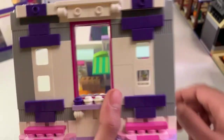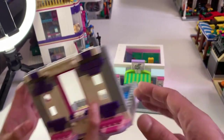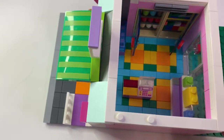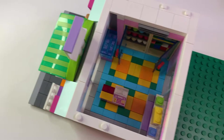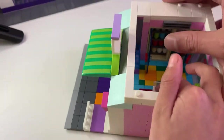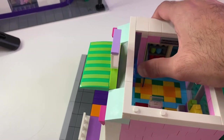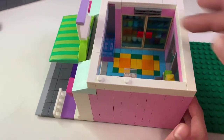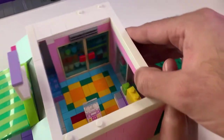We'll come to the printed stuff in a minute. Inside, we inspired ourselves from the Green Grocer modular set, which is long retired now, and then we built a fridge inside to mirror that on the side.